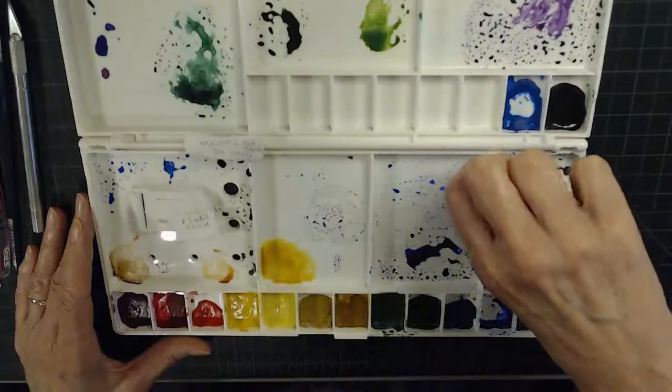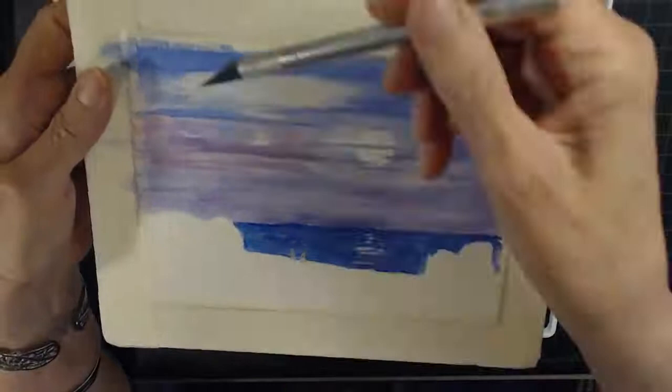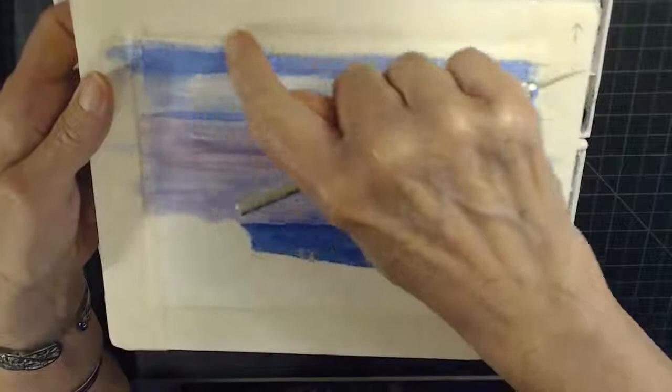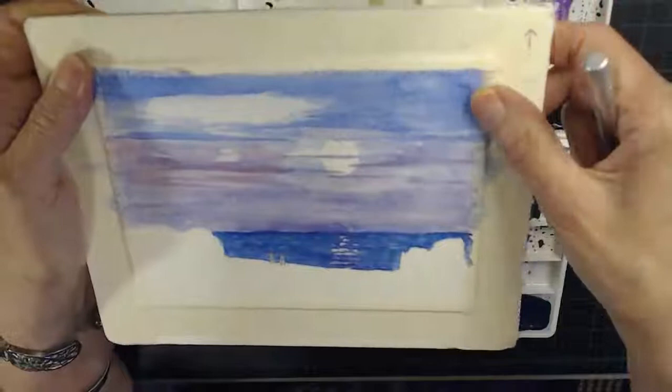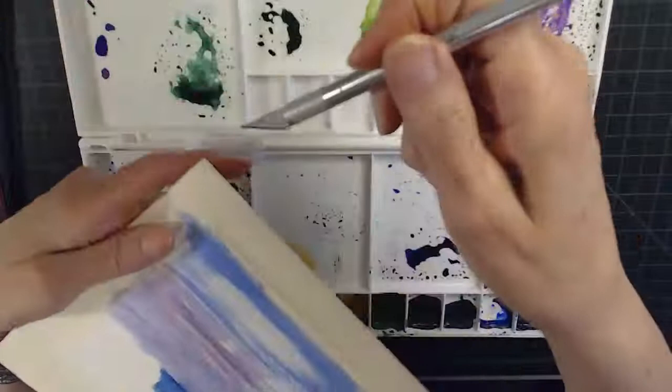This exacto knife I use if, say, some tape raises a little bit during painting and paint gets on my border. It's only happened a couple of times, but when you take the tape off at the end, you can gently scrape on your watercolor paper to get that paint off the border. Don't be too rough with it, but you can get the paint off your border if it gets on there. That's why I use the exacto knife.